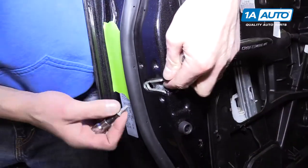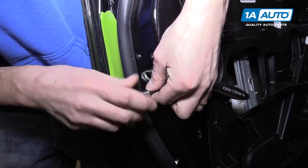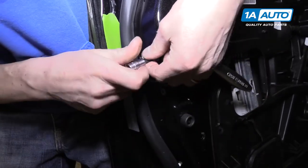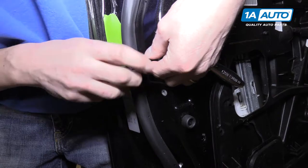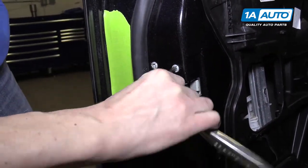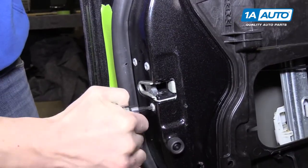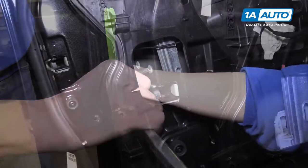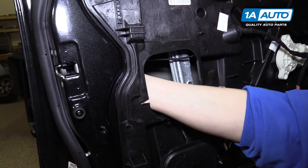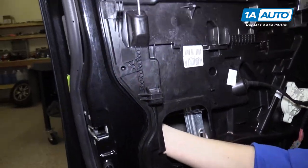Put the three torque screws back in to the latch - like to get all three in loose before tightening them up. Behind here, reinstalling the door handle rod and the lock rod into the door latch.